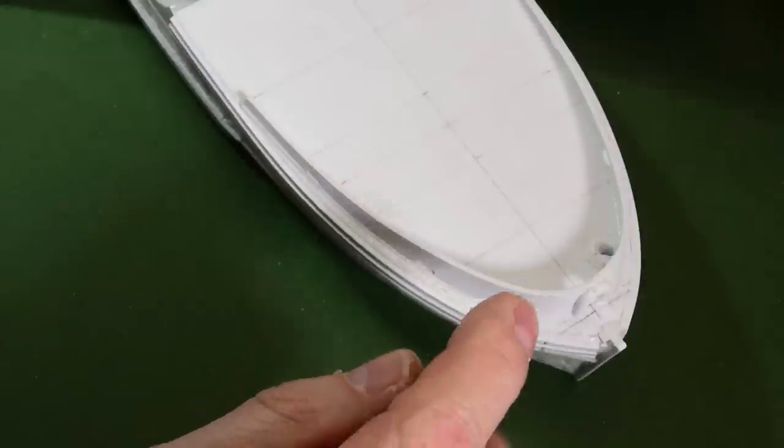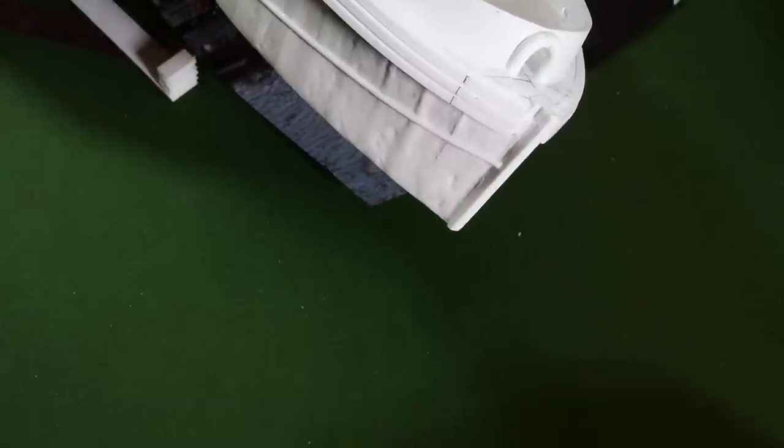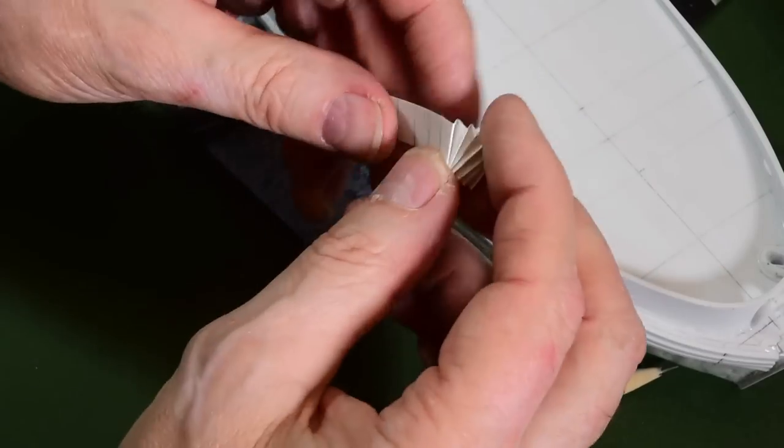What I need to decide is if I need to cut this off here. I probably will cut that and shave some of that down, because that's not even there — on the actual ship it only comes to there anyway.